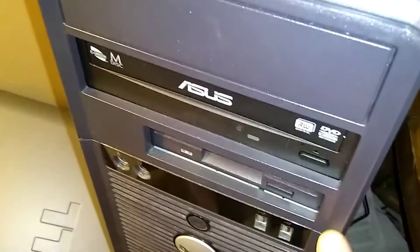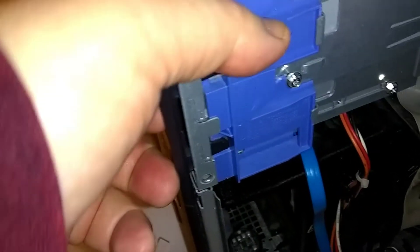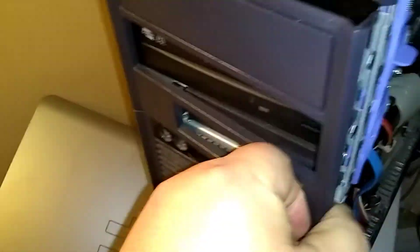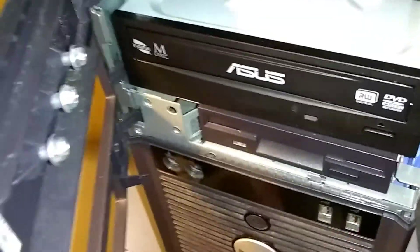There's also a blue decorative panel on the outside — it's just for looks. You'll need to pull this out too. Push down where the arrow is and it'll pop that black panel loose. That's how you slide the drive in from the front — there's my DVD-ROM, you're going to slide it right in there.